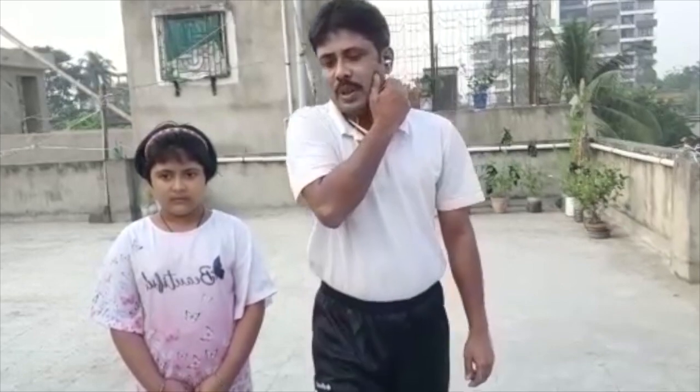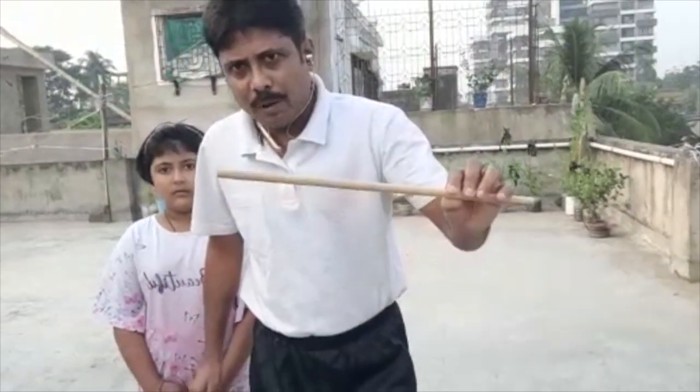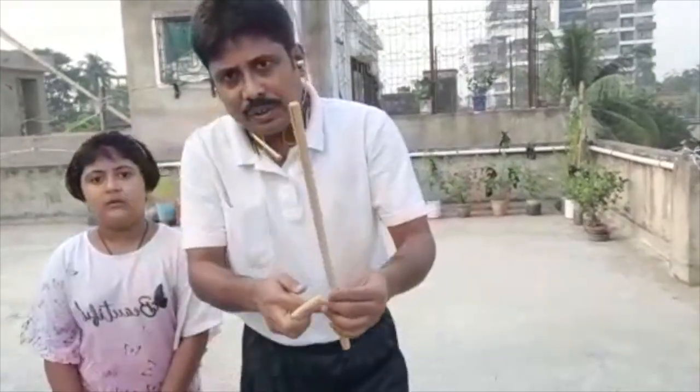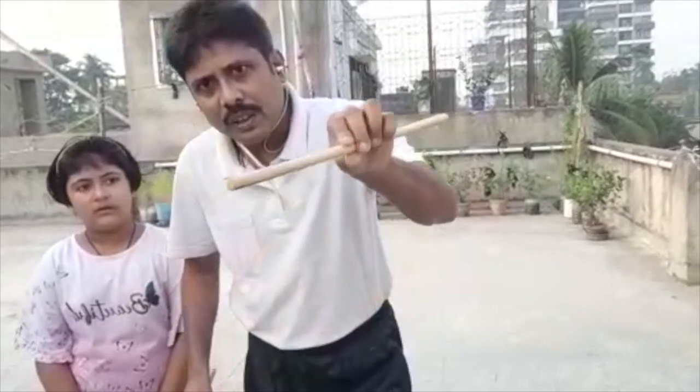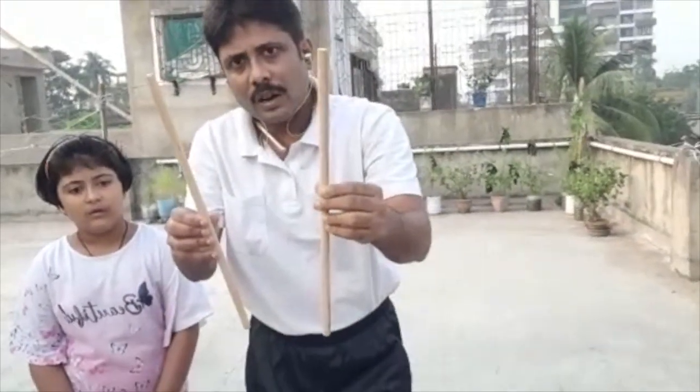For the game, you will need two sticks of medium size and the stick will be round shape. Students, I am showing you — you need this type of stick, and you can see the stick will be round shape. Two sticks are required.